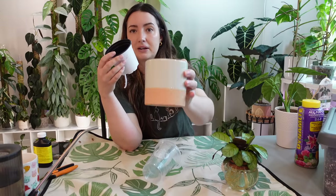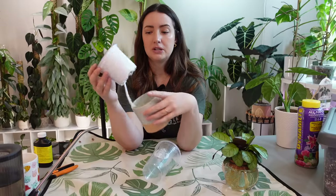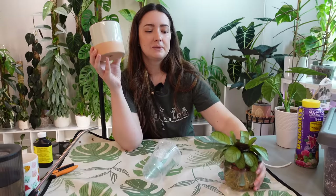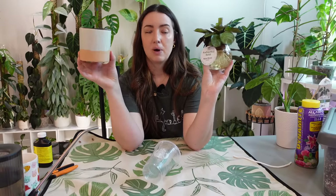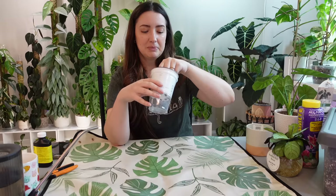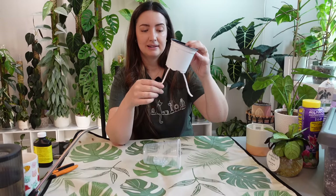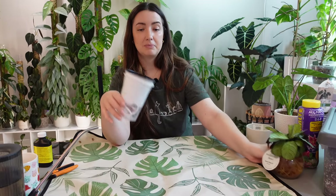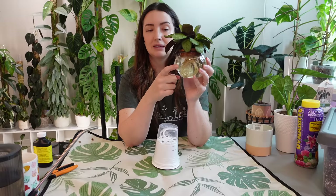I also got this ceramic pot from Home Depot — I think it was $7.99. Once the plant establishes, I'll just pull out the string and it'll already be in soil, and I can sit it into a pretty pot. I think I want to put this one in my bathroom in the west window. I'm really excited for this DIY wick system. Especially for sensitive plants that love water, I definitely recommend doing something like this.